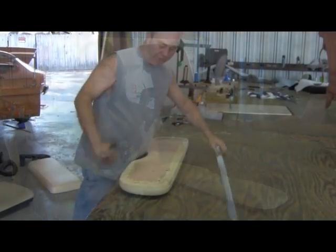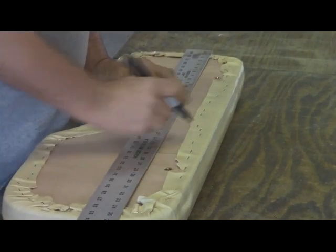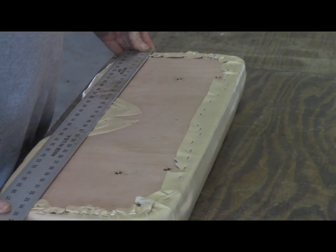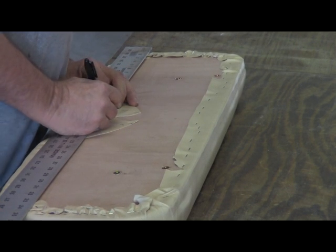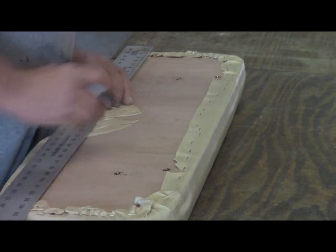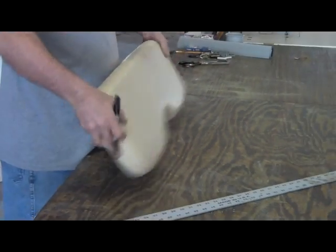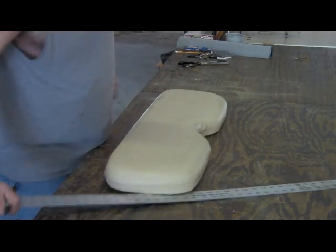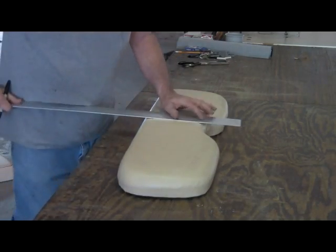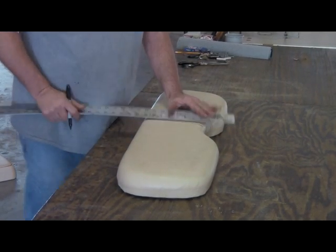Jamie is going to show you how to reupholster it. What we're going to do first is we're going to find the center of the seat. Once we get that taken care of, we'll draw out what the pattern is going to be like on the front side. We do a lot of these, so I have an idea of how big I want to make the pieces.